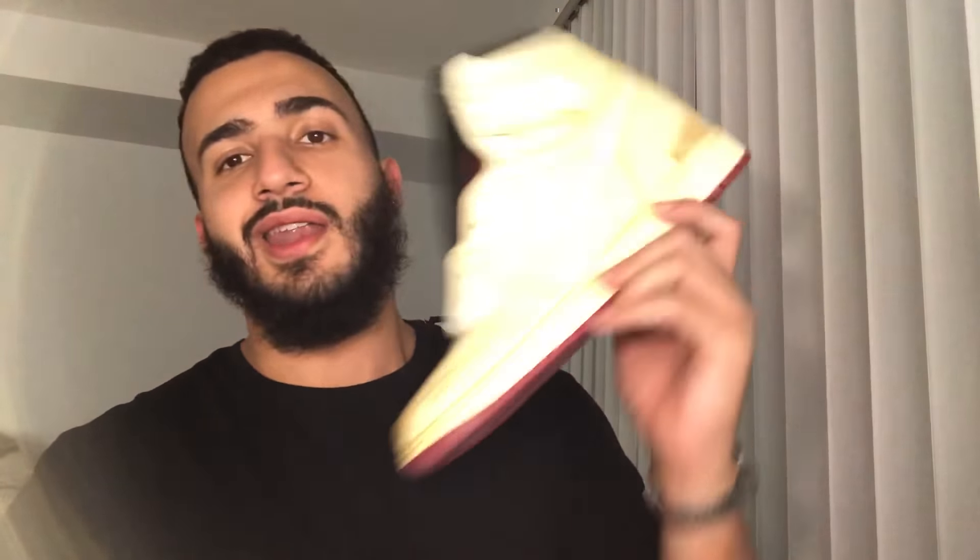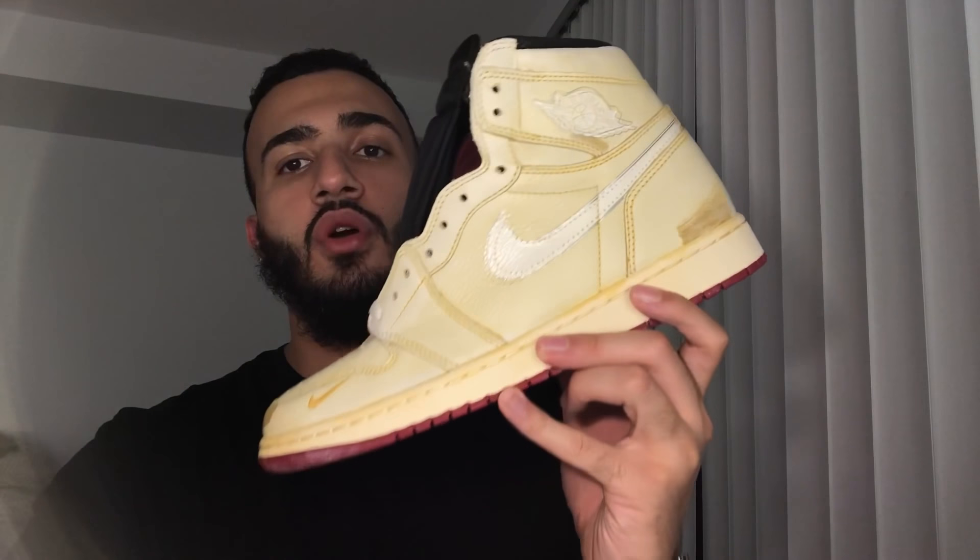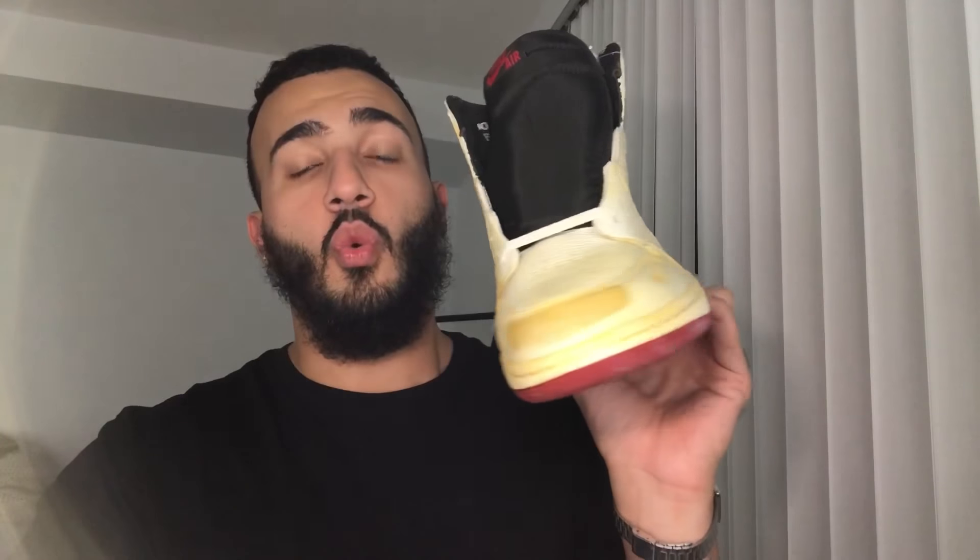It's a Jordan 1. It's awesome. I haven't picked them up yet but I'm definitely picking them up. So, it is the Nigel Sylvester Jordan 1. Wow, what a shoe.